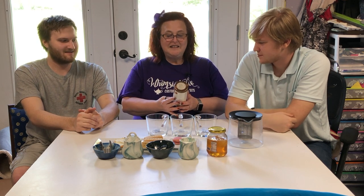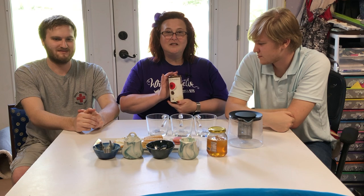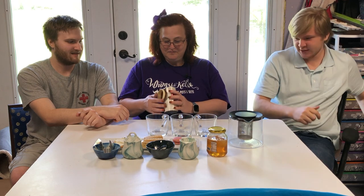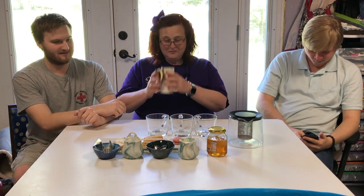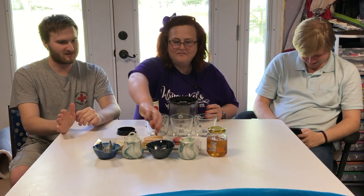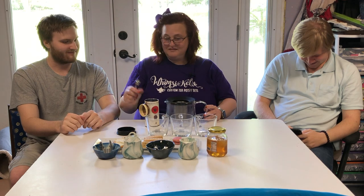Today we are going to be trying a Republic of Teas tea called Pomegranate Super Fruit. This is a full leaf loose green tea. To be perfectly transparent, Spencer did point out to me that this tea has expired, but it's dry — I mean, really. We're going to give it a whirl anyway. It does still smell good though. I don't think teas expire like milk; I think they just kind of lose their flavor over the years. We'll find out.